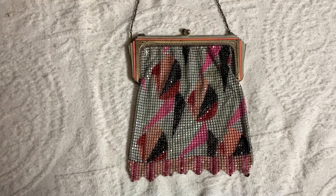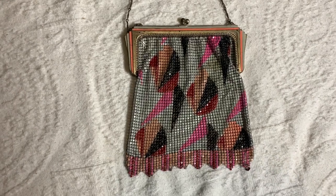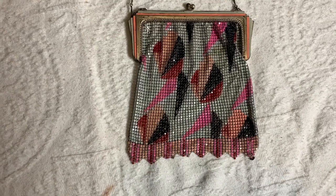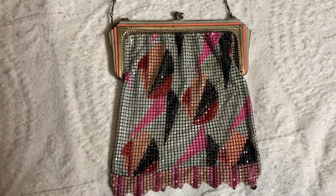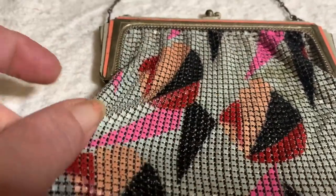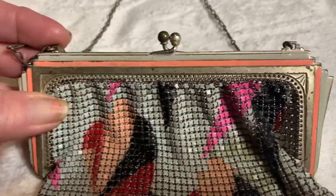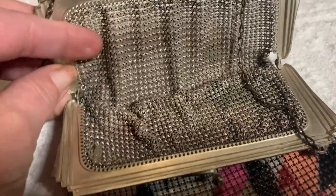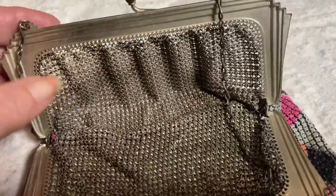This next purse is from the Art Deco period, and to be as old as it is, it's just in excellent condition. This is a mesh purse by Whiting and Davis, and it has a painted design on the mesh. This is the purse frame. These old purses would have been lined with silk, and over time the silk just pretty much disintegrates.